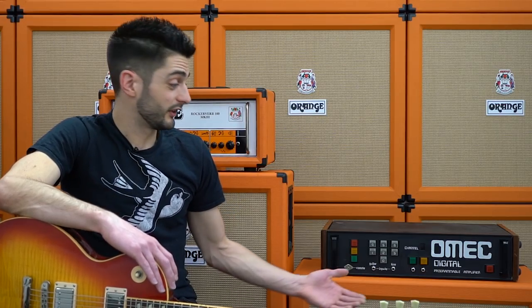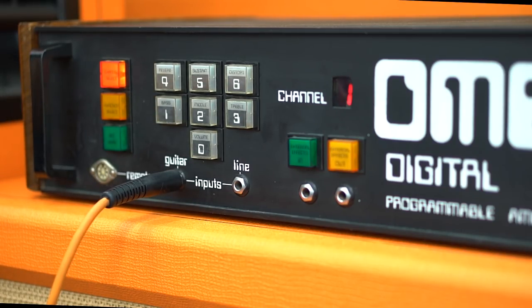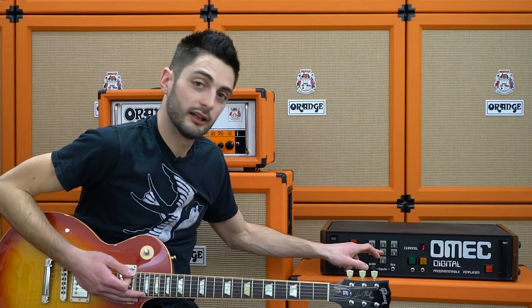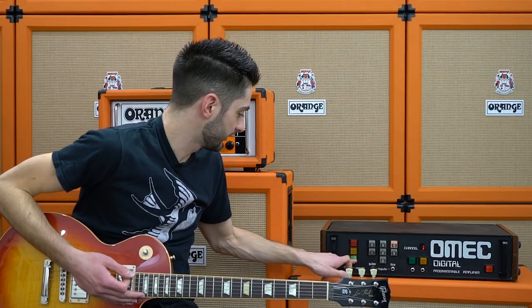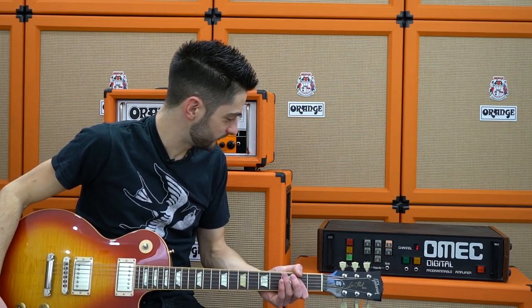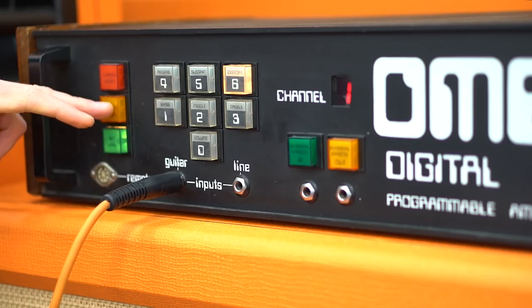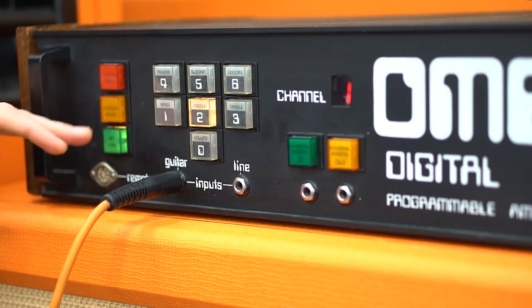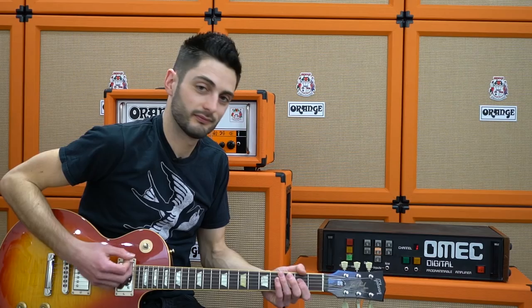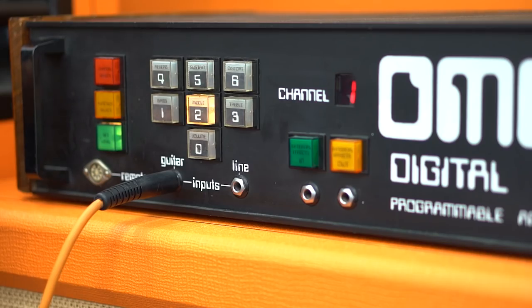Anyway, let's have a look at the unconventional control panel. Let's select channel one and adjust the distortion — I'm going to go for level six. And now let's turn the mid-range up to five. Once you get the hang of it, it's actually fairly easy and intuitive to program. So now let's have a listen to some other sounds.